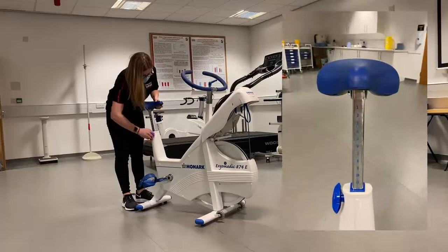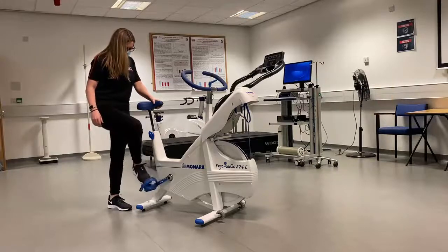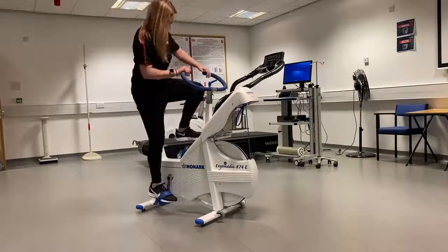On the saddle post each height option is numbered for ease. This is also handy if you'll be testing the same person repeatedly, as you can note the number down to replicate settings.